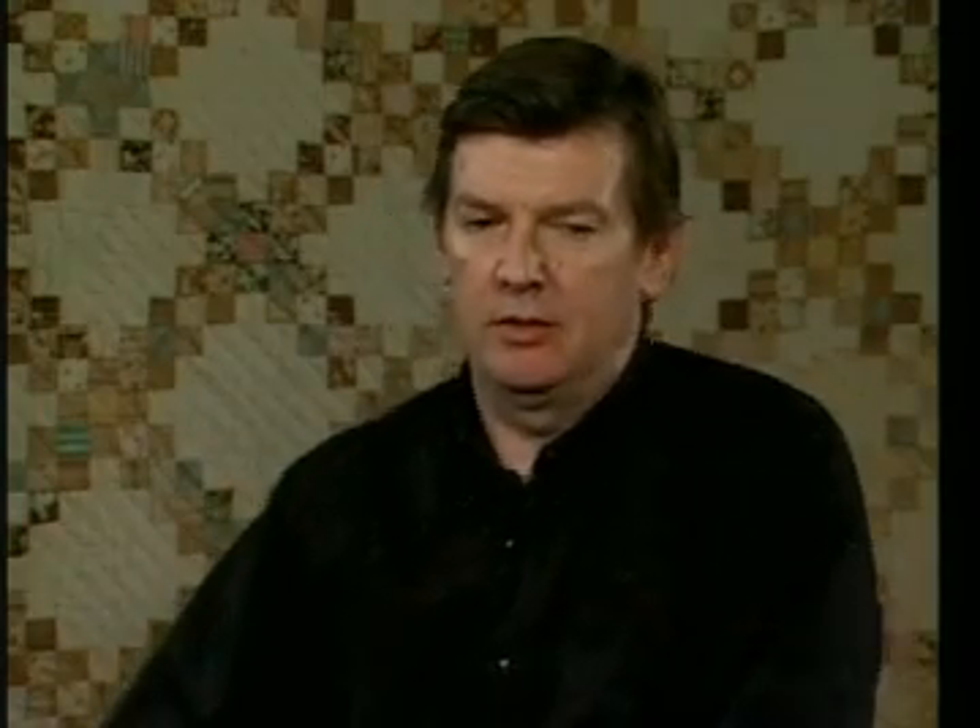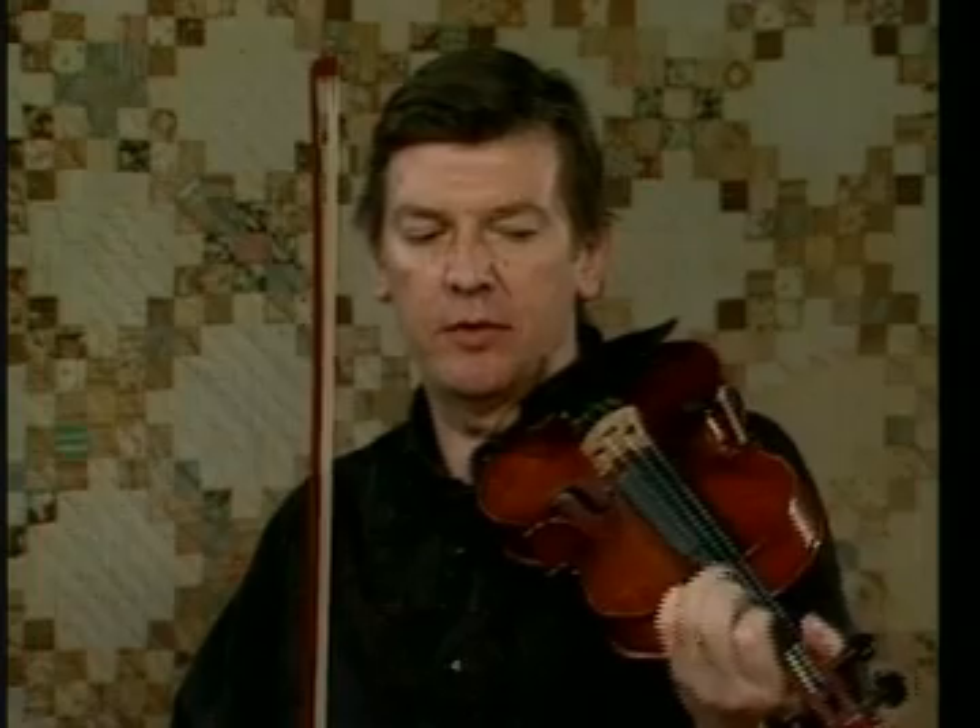I was putting in what we call grace notes — little snappy finger movements.